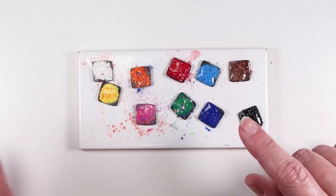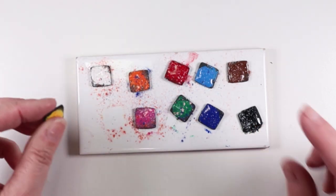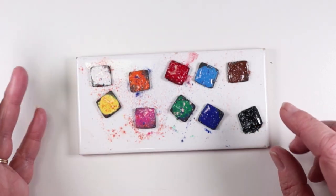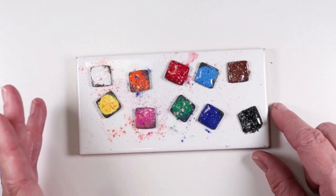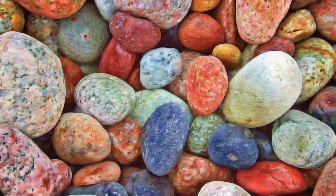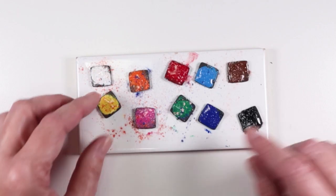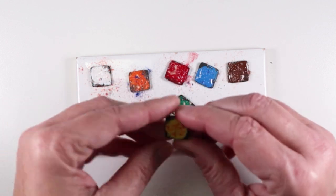I made a few test samples showing all the colors. These are all on polymer clay tiles, and in this video I'm going to be showing you how to use them on polymer clay, but they can be used on anything that can go in a 300 degree oven — metal, glass, wood, stone, porcelain, ceramic — and they are very durable and don't chip or flake off the surface.